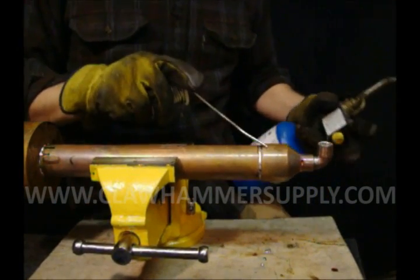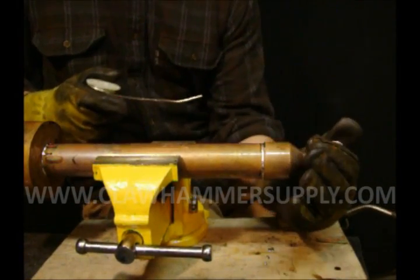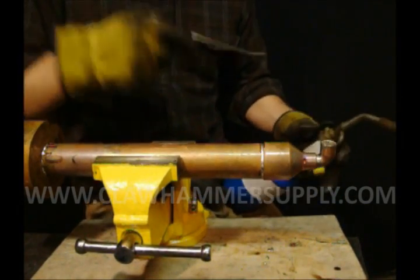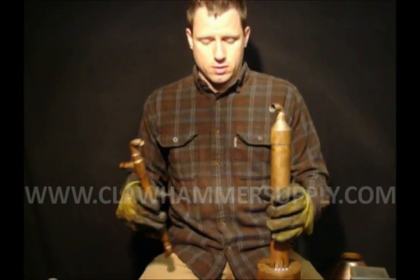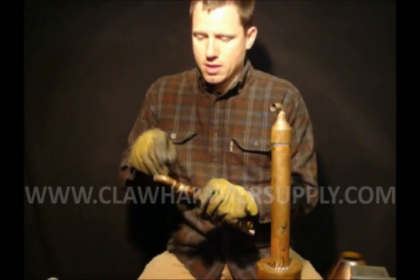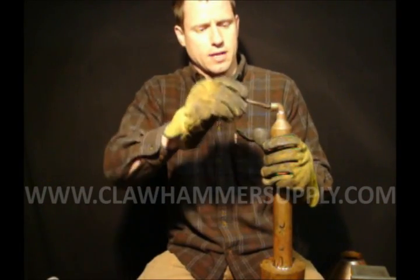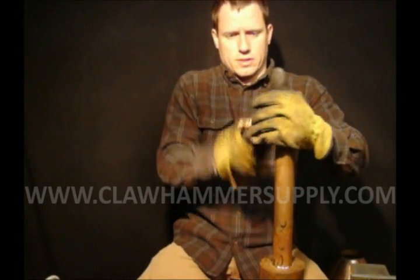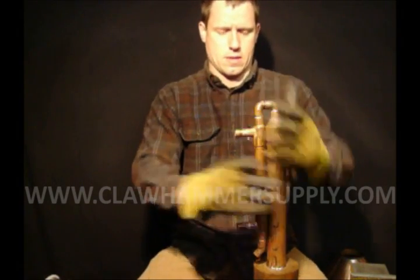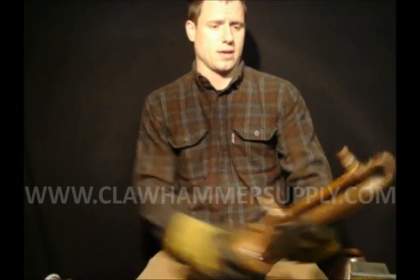After you have the reducer installed on the end of the column, go ahead and slide your half-inch elbow in the end. After you've fluxed it, heat it up. The last thing we need to do is attach the cooling arm to the column. Take some flux and put it on both joints — the outside of the cooling arm and the inside of the 90 on the top of the column. Stick the parts together, line it up by sight, and you're ready to solder.